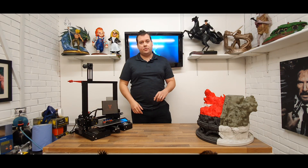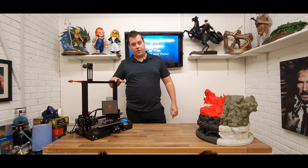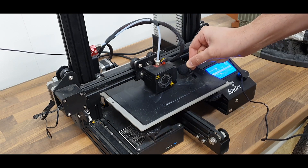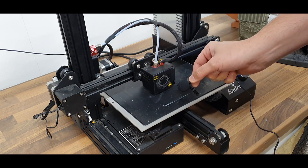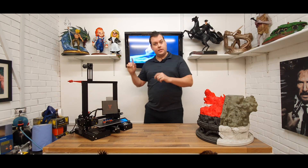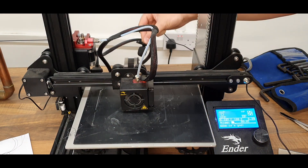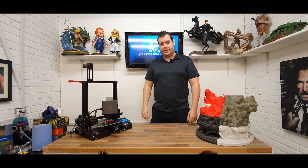Hello, welcome to Honey Badger 3D Print and Paint. Today we're going to be taking our Ender 3 from this... to this. First of all, let's roll the credits.